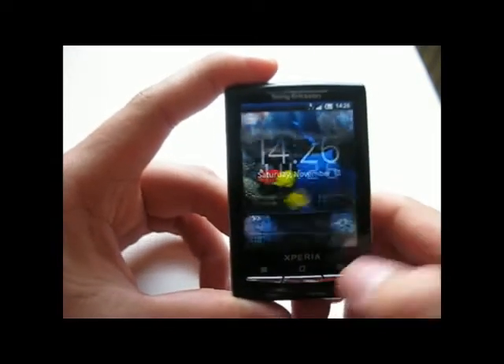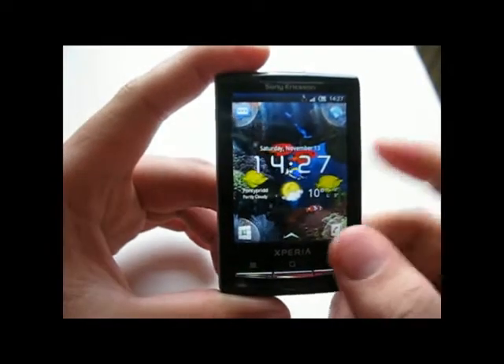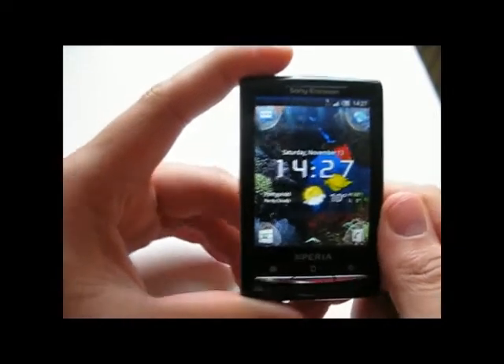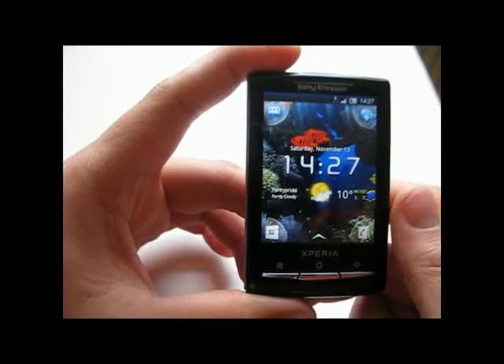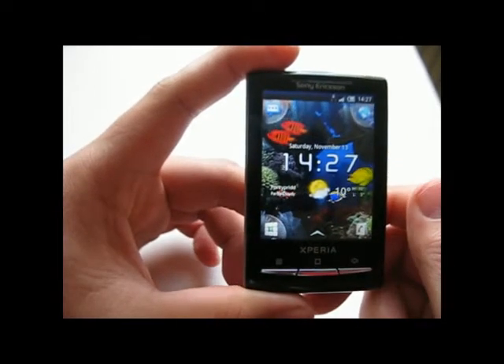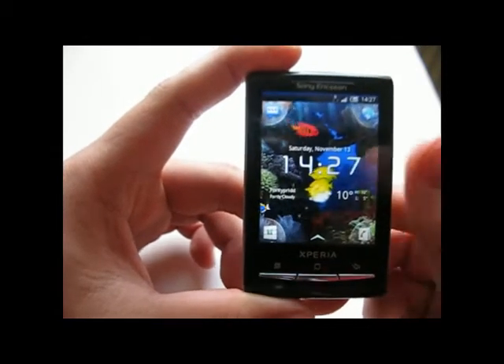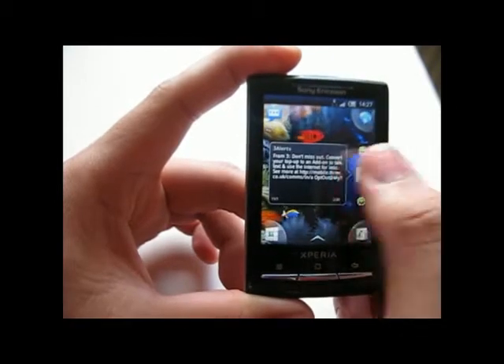Or you can slide the button on the left to unlock the phone. The second thing you'll notice is the new live wallpaper supported in Android 2.1. Remember that there is no live wallpaper pre-installed, but there are many you can find on the Android Market.